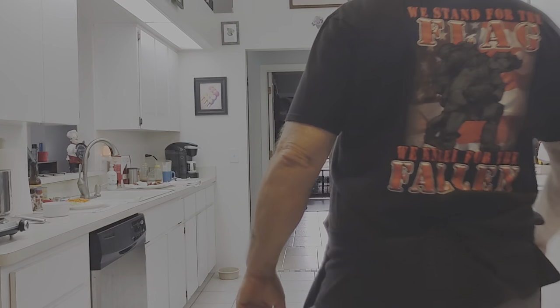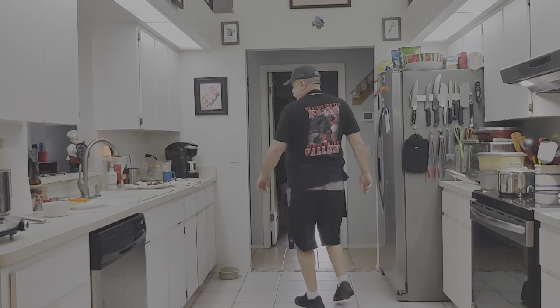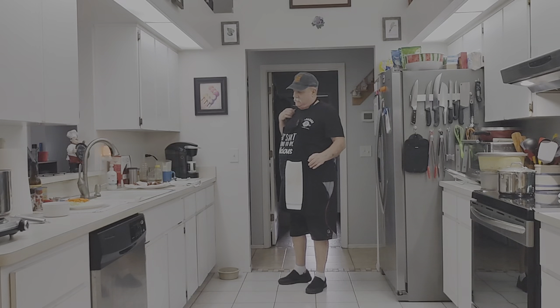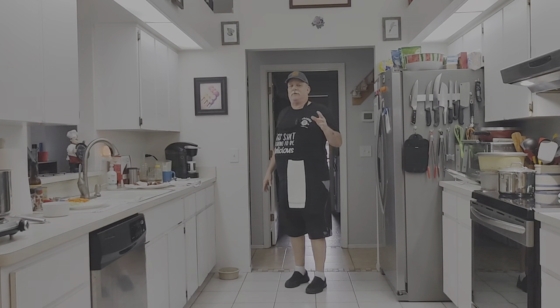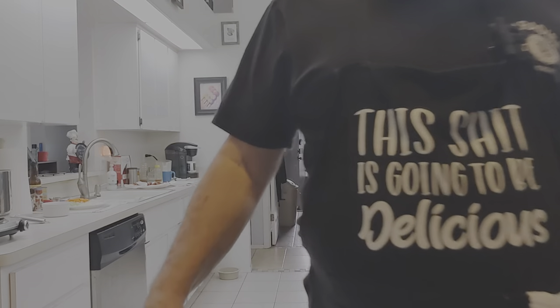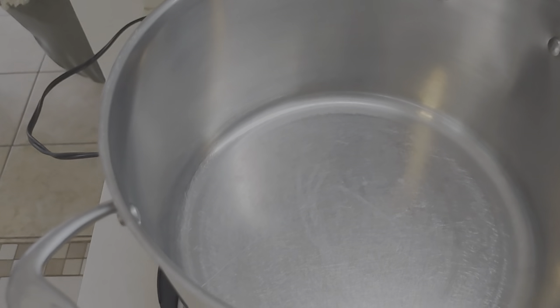Okay, welcome back to another episode of Cooking with Mr. Dan. Today we're going to be making a nice French lentil soup. I got all the ingredients out, got most of it prepped. It should be a quick recipe — it takes about 25 to 30 minutes to get the lentils nice and tender. You're gonna love it, let's get to it.